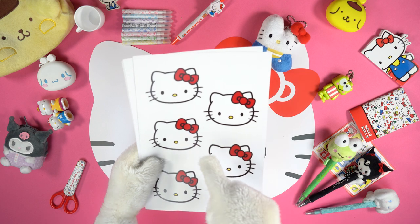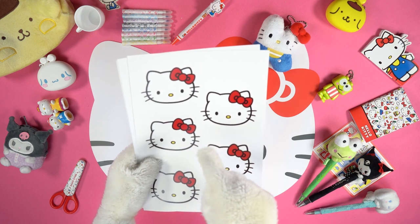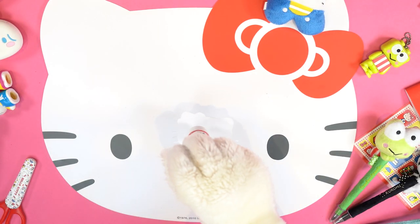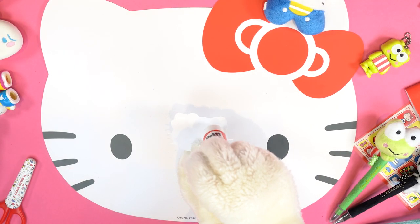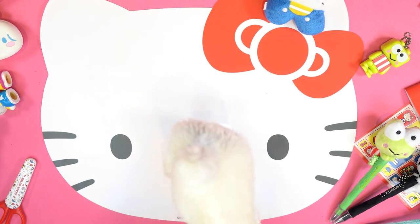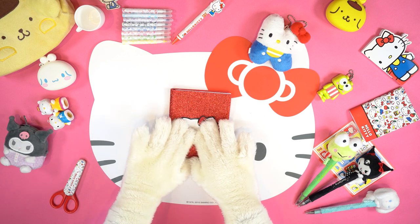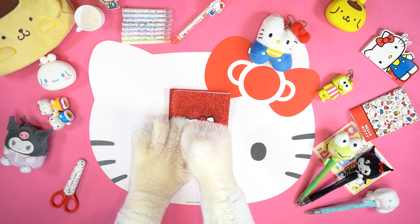Take the printed images and choose the one you like the most — I will start with Hello Kitty. Spread some glue on the back of the image and stick it on the cover. And here it is — our little secret diary is ready!